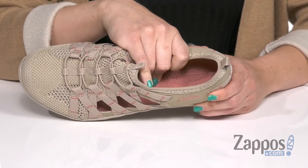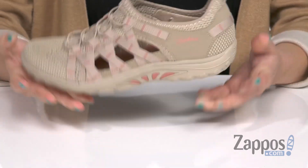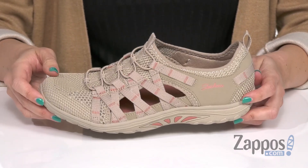Inside gives you a soft breathable fabric lining and you've got some air-cooled memory foam cushioning in that footbed. It's nice and flexible, really lightweight too, and it's all on top of a rubber traction outsole. You'll leap onto your feet when you wear Meep from Skechers.